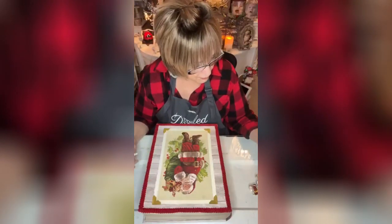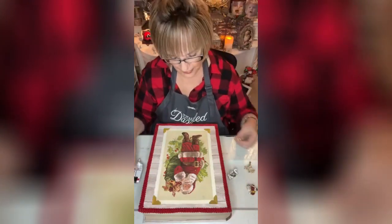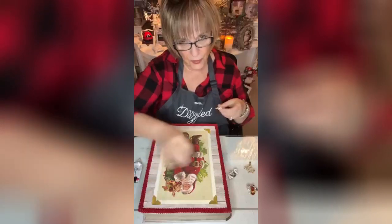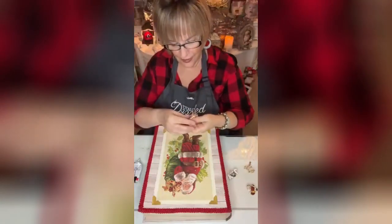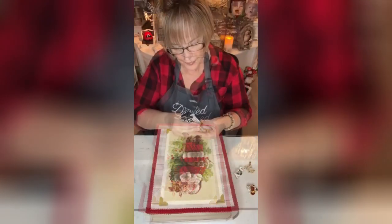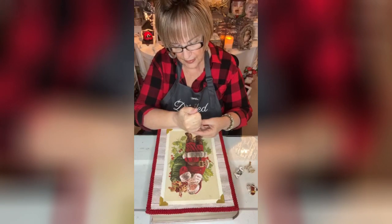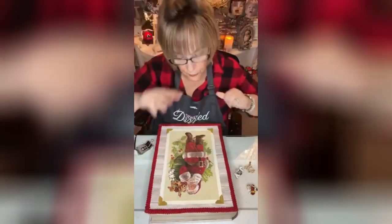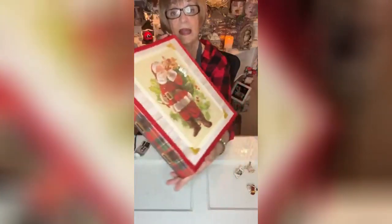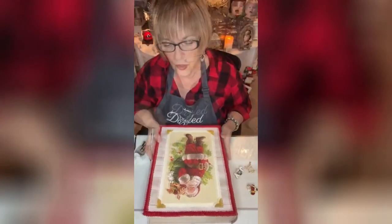I want to add some of these beautiful new Totally Dazzled Christmas bling pieces before I start doing the individual blinging. I love this little stocking — the Christmas bling is so pretty. I'm using the gold collection tonight, and I'm just going to go ahead and add it with the B7000. How cute is that, just kind of hanging out of the box? It seemed like it needed to be there. I'm also going to add a reindeer up above him.